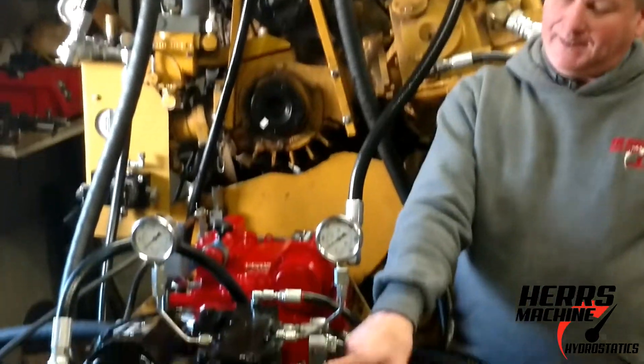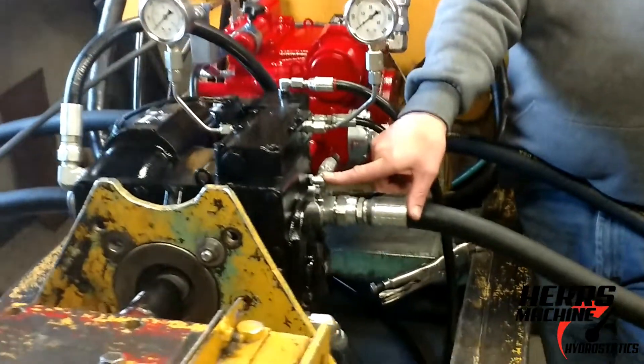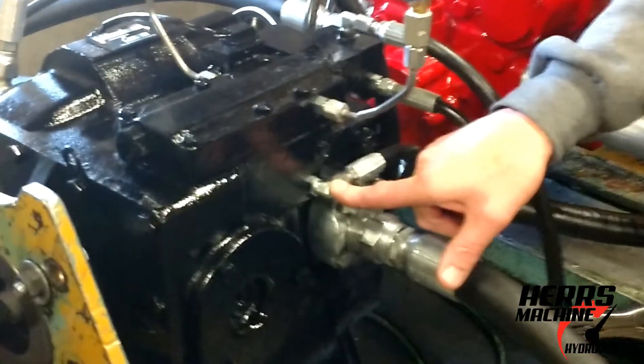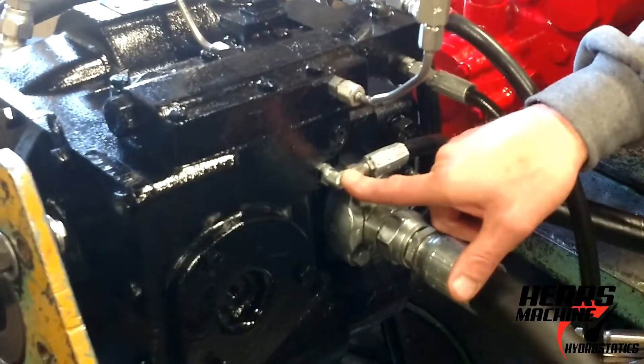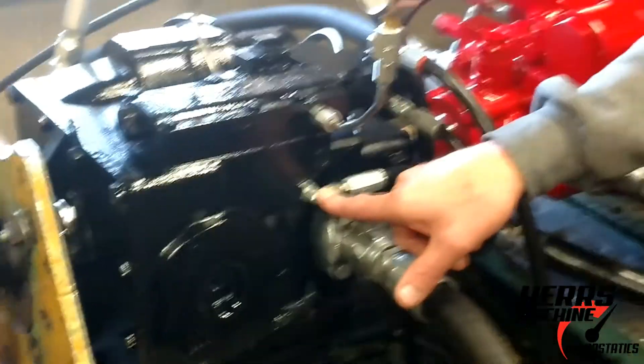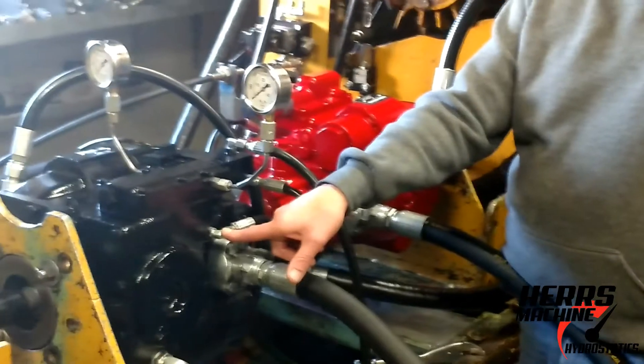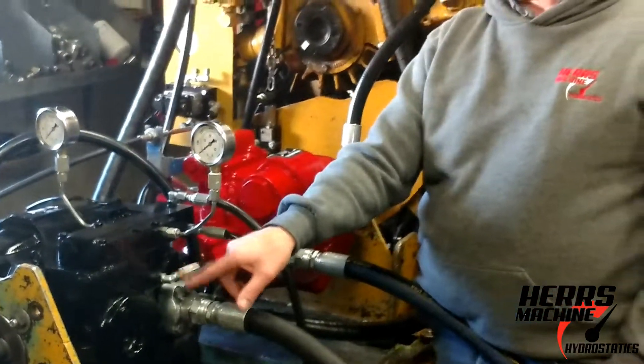These motors have to have an input control flow, right here at this point, which comes from the pressure control valve on the combine. 180 to 240 psi is sufficient at this point to do whatever it needs to do for this motor.